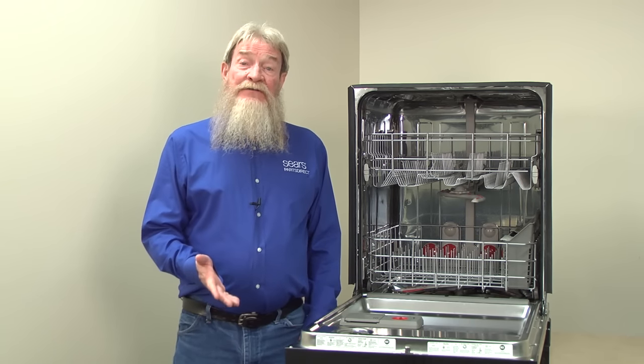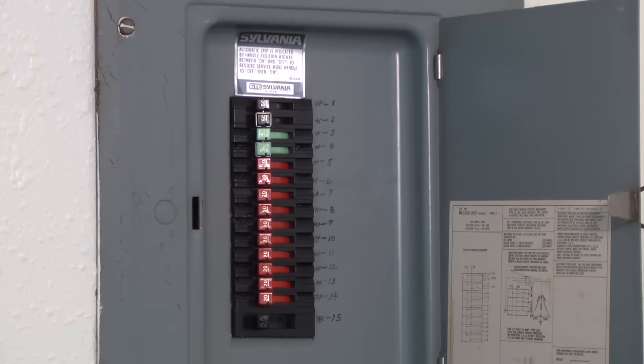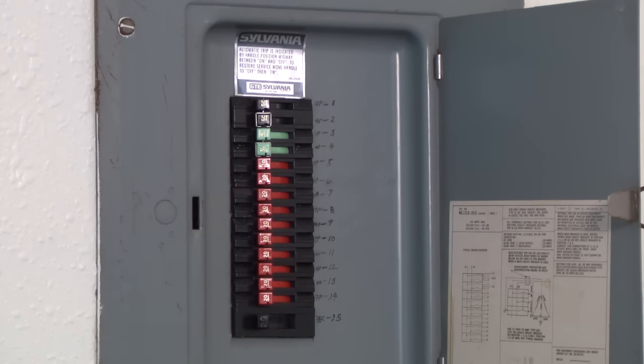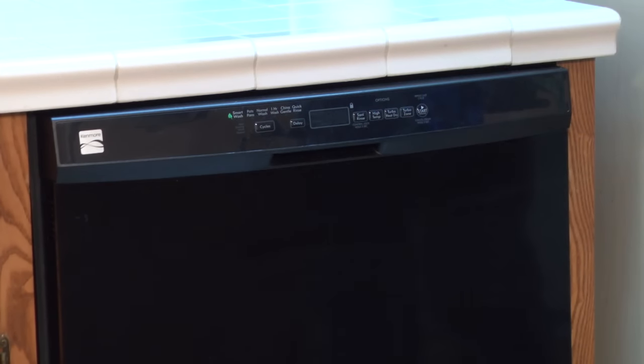Next, check the house circuit breaker. Because you often can't tell whether the breaker has tripped, reset the breaker for the dishwasher by shutting it off and turning it back on. Check the dishwasher now to see if it powers up.